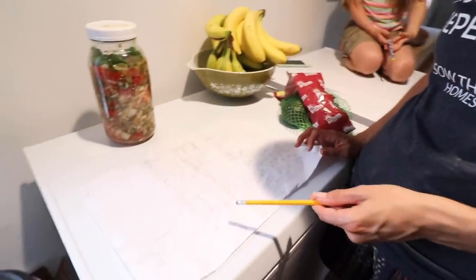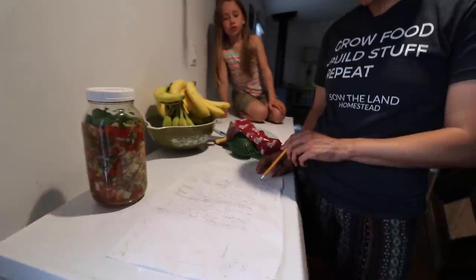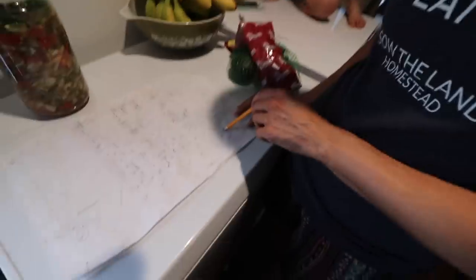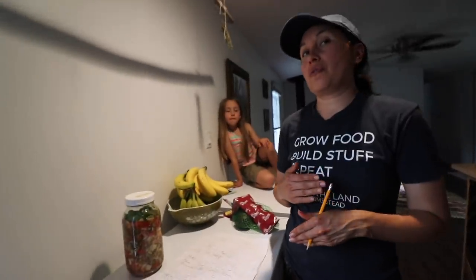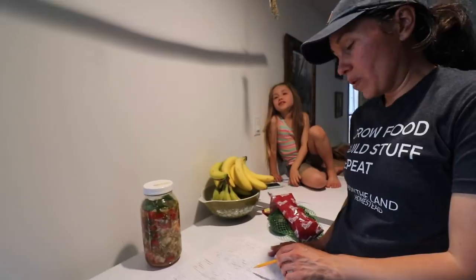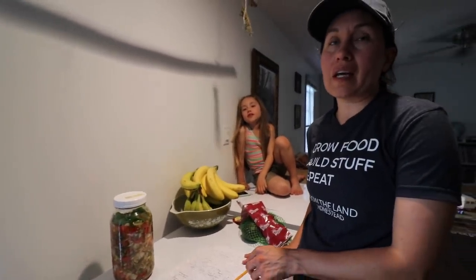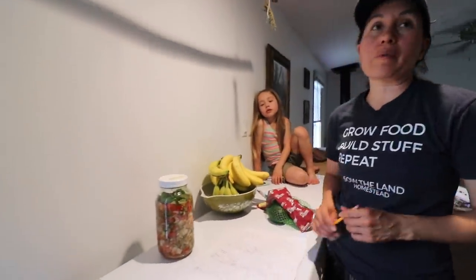We've been working really hard and this morning we did a little more planting. We just have rows 10, 11, and 13 — but row 13 has that tarp over it, so we need to take off the tarp and check to see if those plants are dead. We're expecting to get a cattle panel for our trellis, for our yard-long beans and for our cucumbers.